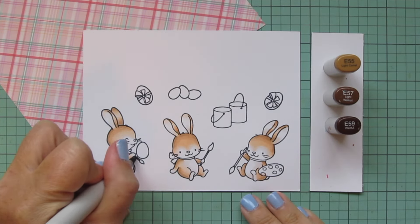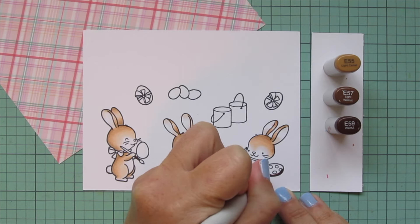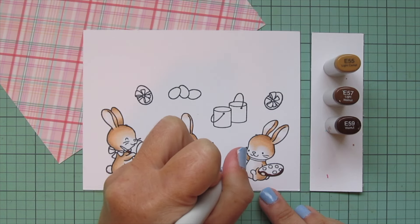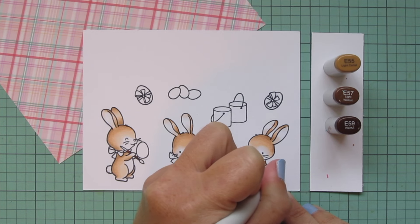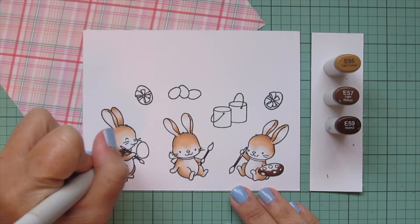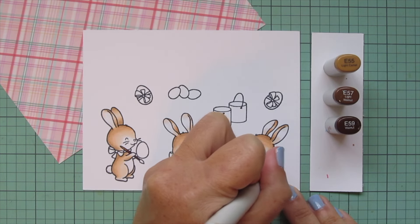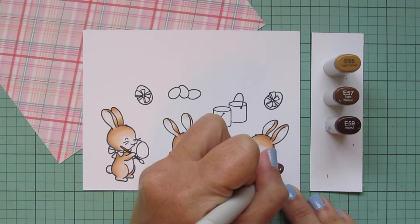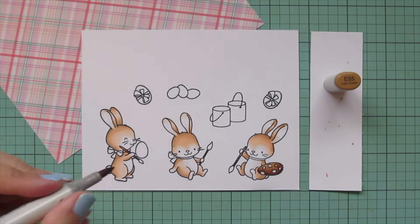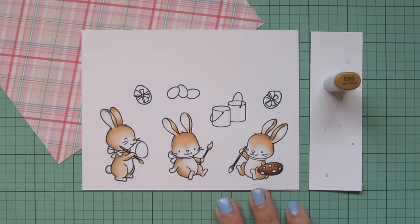I'm going to stick with this color family but darken it up - keeping the E55 but bringing in E57 and E59 for the paint brushes in the bunny's hands and the little palette the bunny on the far right is holding. Starting with E59 for all of those, then blending out with E57. I want to avoid using too much of those super dark shades because I want to keep this card nice and light - it's a very soft Easter card with pastel colors. I'm leaving some room to add a brighter pop of color on the tips of the brushes.